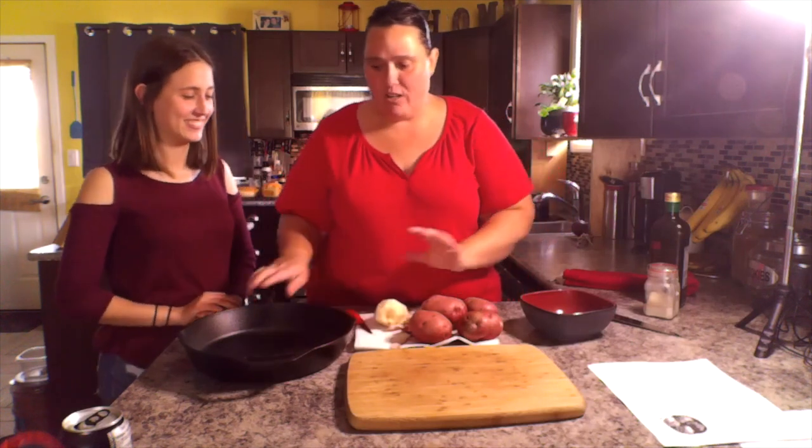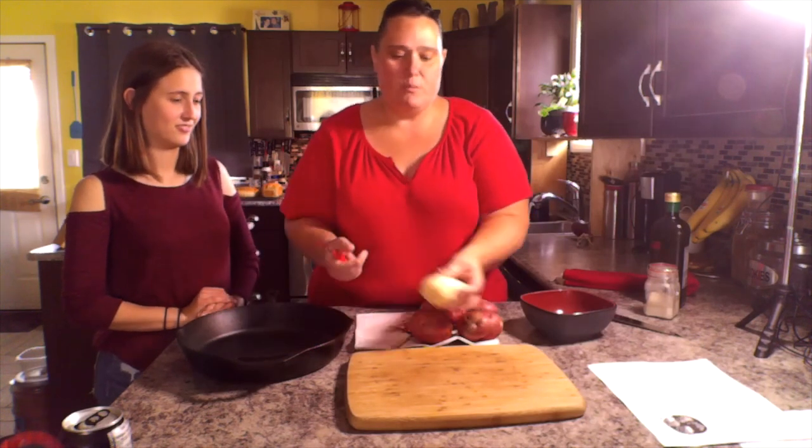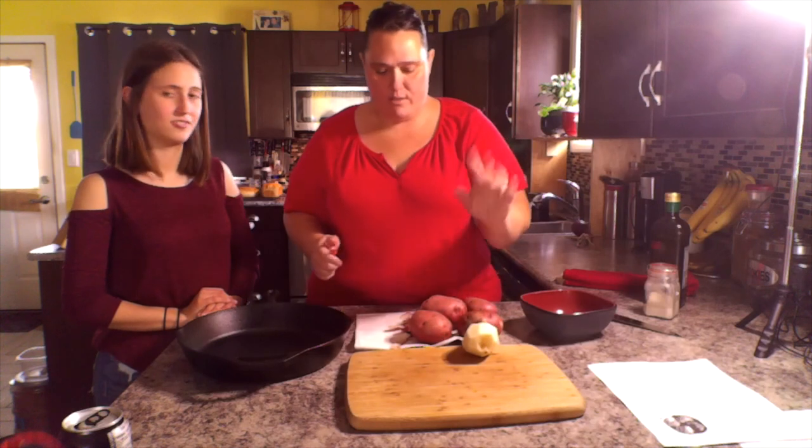So for the garlic potatoes I'm going to be using our cast iron. What we're going to do is peel all the potatoes. These are new potatoes from the garden so I don't worry about all those little nits.